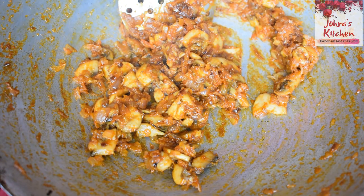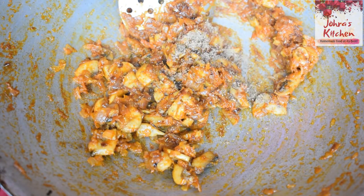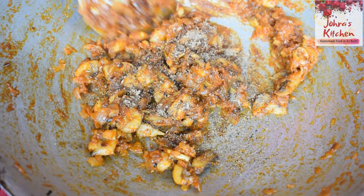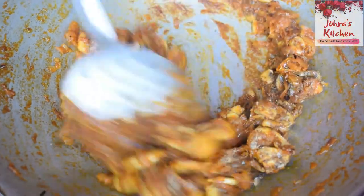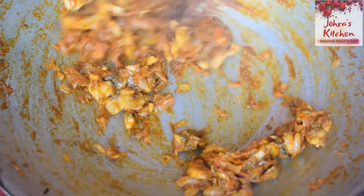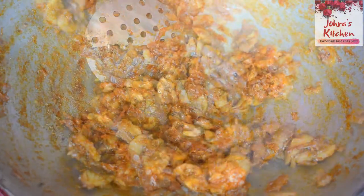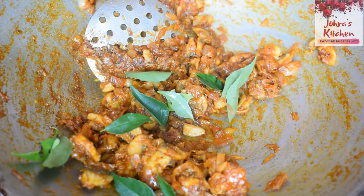We will try to make the sauce in the middle. If you want to put sauce on top, you can add the sauce on top. You can fry it once. Put it in the pot and add a little.